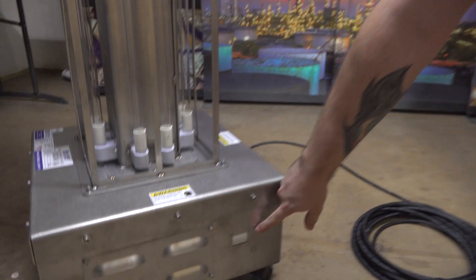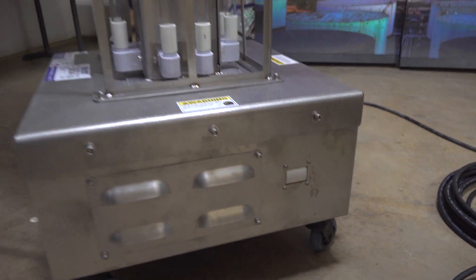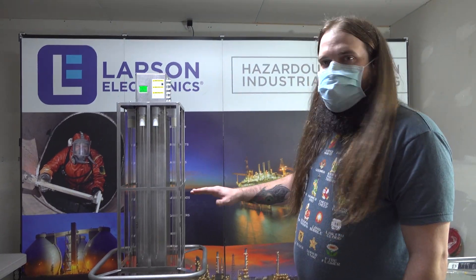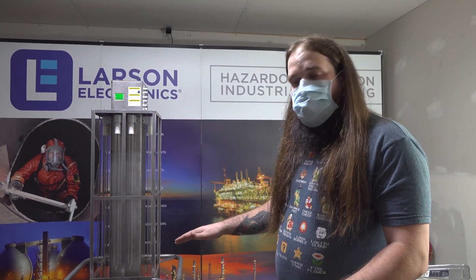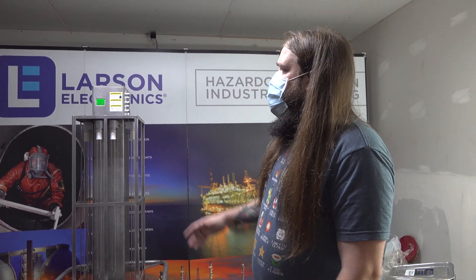As you can see right here, it's a microwave motion sensor. Any kind of movement around the machine while it's on will cause it to shut off temporarily. Once the motion has stopped, it will come back on. This does not interrupt the timer — the timer will keep counting even when the lamp shuts off like that.